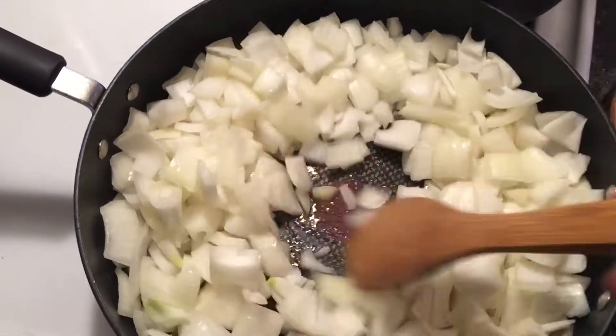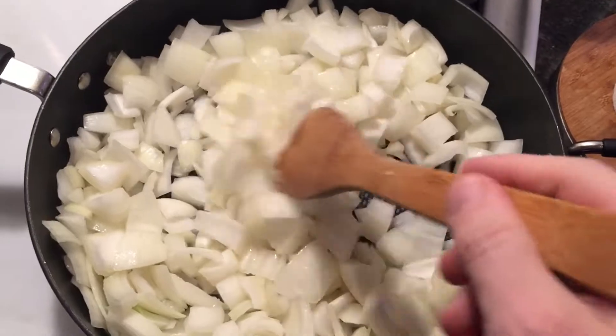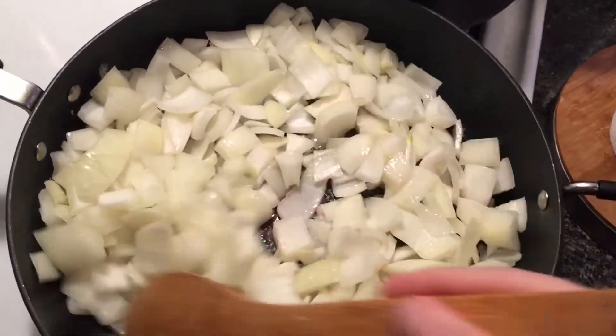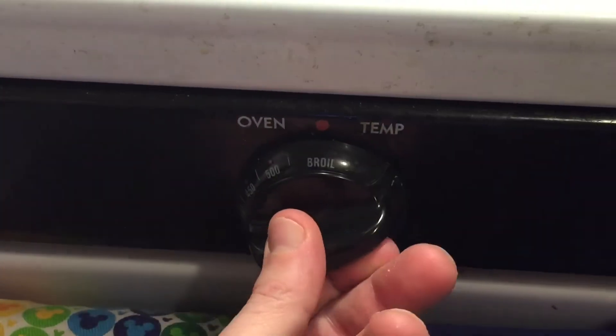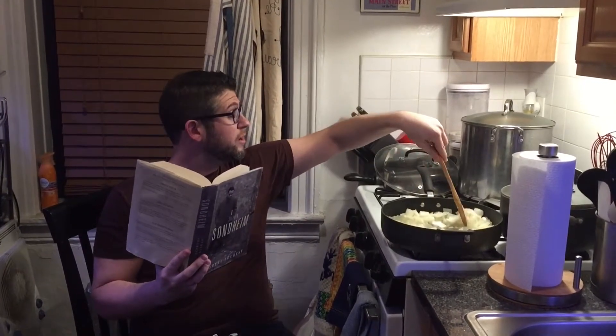The onions are a huge part of this recipe. You basically have to watch them like a hawk for about a good 15 to 20 minutes until they're browned but not burnt. Just keep stirring, then let them sit, then stir and let them sit — it's a patience thing but it's worth it. Set your oven to broil and keep an eye on those onions until they're nice and brown.